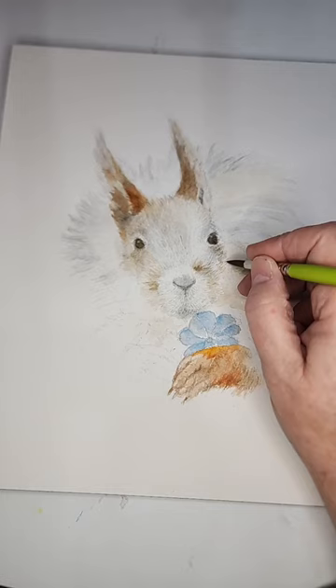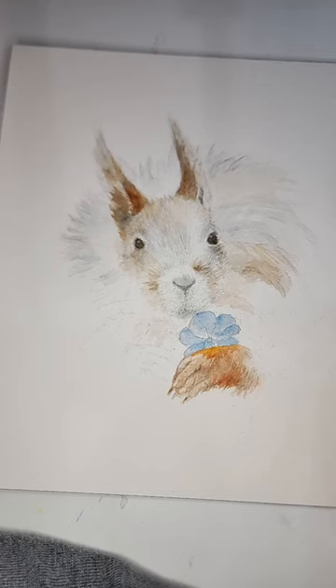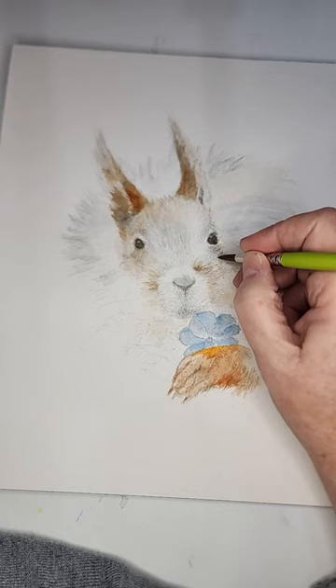She'll be 85 in April. Do y'all see how I'm doing this with this brush? You take the very tip of it, put it in your color, and you make — well, I'm literally drawing with it, but you're doing it with color.